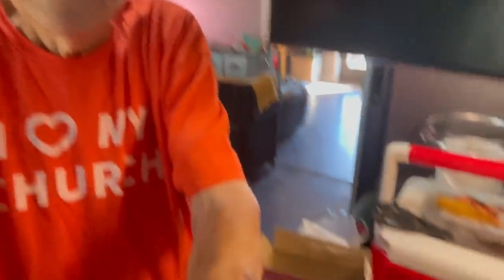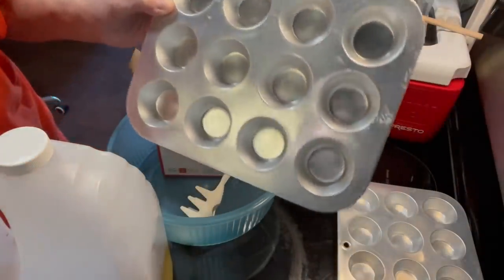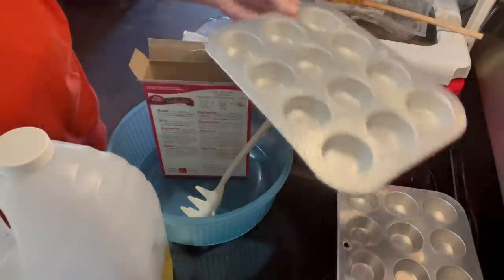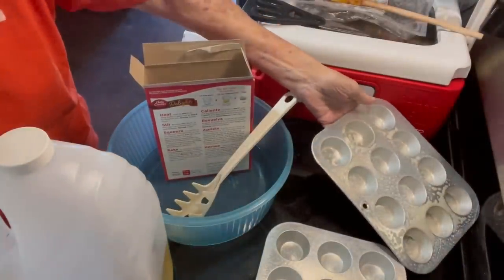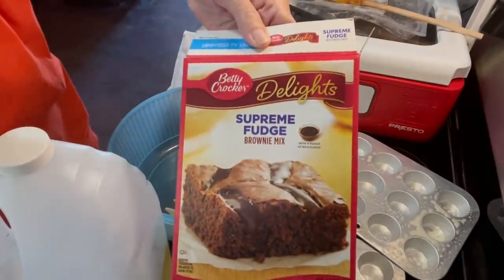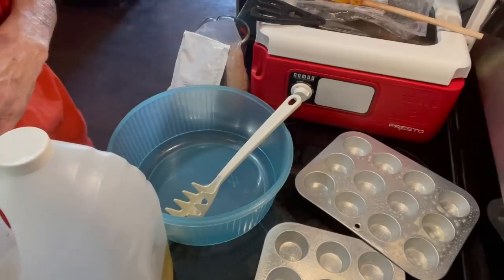I thought I would share it with you, so we'll just go ahead and get started. I'm going to be using these small little muffin pans. And I'm going to use this Betty Crocker Supreme Fudge brownie mix.